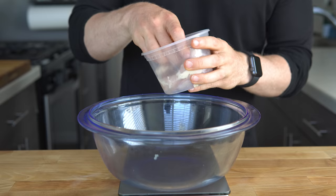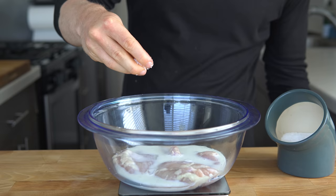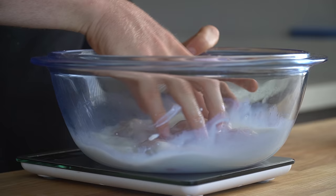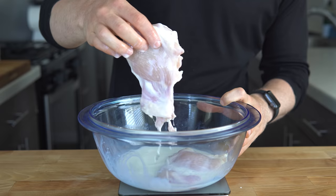To start, place two boneless skinless chicken thighs into a bowl, and add 113 grams or a half cup of milk, 5 grams of salt, and a little splash of vinegar. Then just roughly mix this to combine. The milk is what is going to help our flour dredge stick to the chicken. It's not quite as good as thicker buttermilk, but I never happen to have buttermilk in my fridge, so regular milk works perfectly fine.